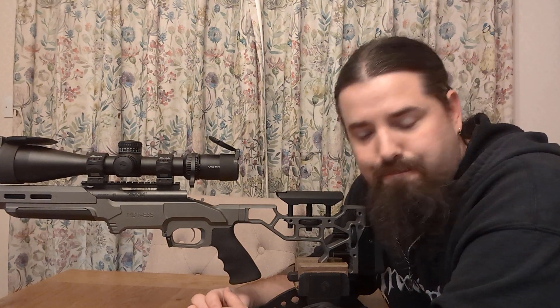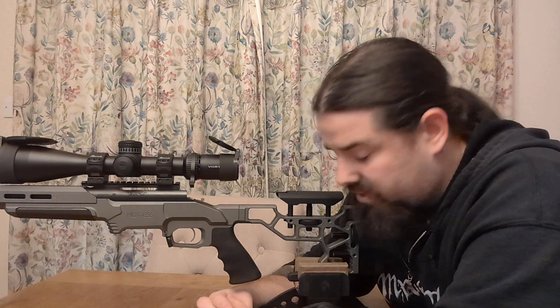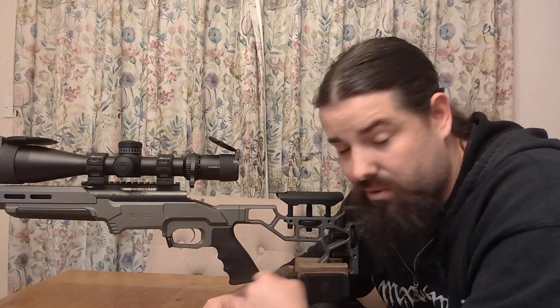But yeah, this MDT bag rider — it's got M-lock slots, made of aluminium, so it's fairly tough. I think they do a steel one but it's a lot more expensive. I think this one does just fine, and I can swap it between this and I also have an LSS Gen 2 chassis for my Mossberg 223, which it can also go on.